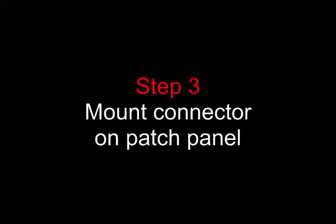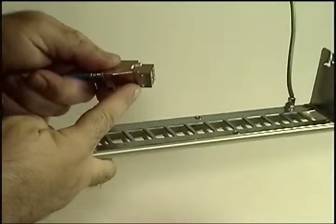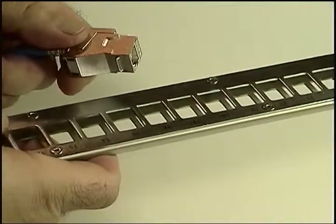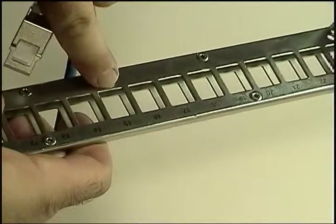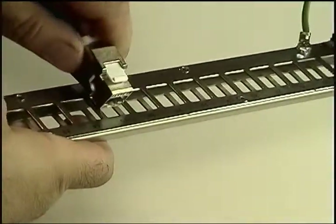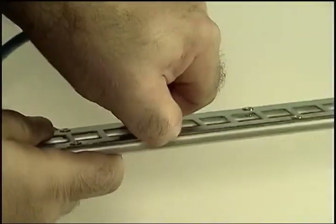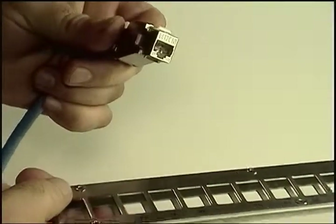So on to the last step, which is to mount the connector on the patch panel. It's pretty straightforward. There's a retaining bar on the underside of the connector, which you place against the edge of the port on the patch panel. After that, just tilt into place until it clicks in. As you can see, it's a solid fit, so it's not likely to pop out when you insert a patch cord later.